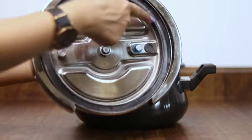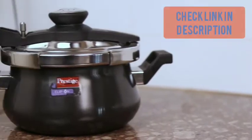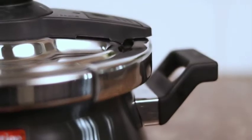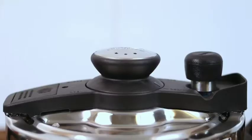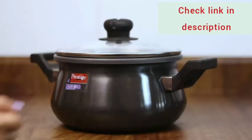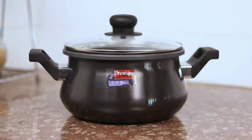It has a unique deep lid design for spillage control and the anti-bulge base ensures long-lasting utility. The innovative pressure indicator locks the cooker when the pressure is too high and allows opening only when the pressure inside has reduced to a safe level. I also like that the lid can be locked in any direction and comes with a ladle holder for complete convenience from kitchen to table use.